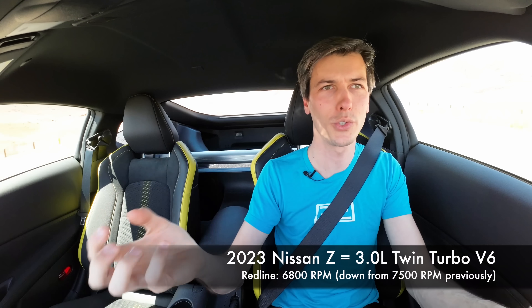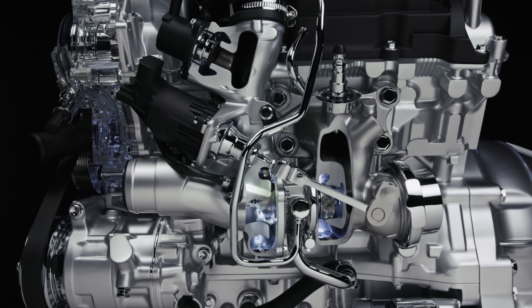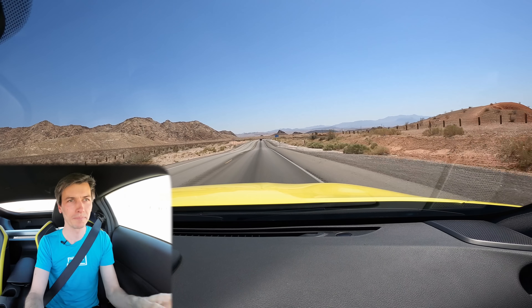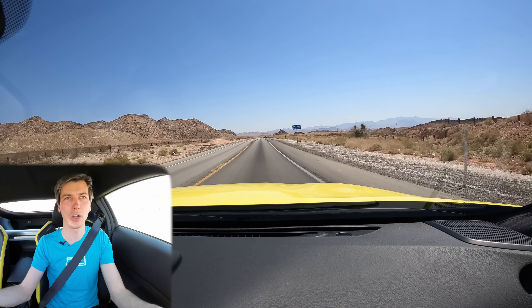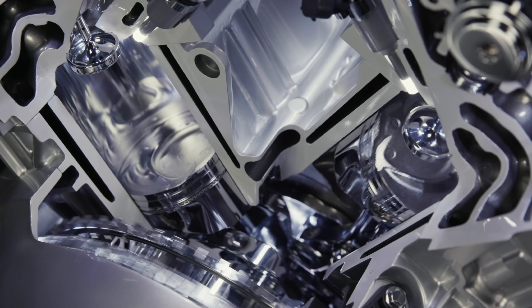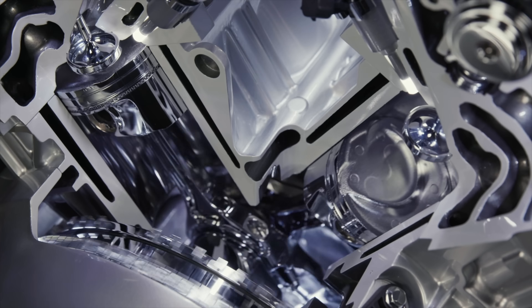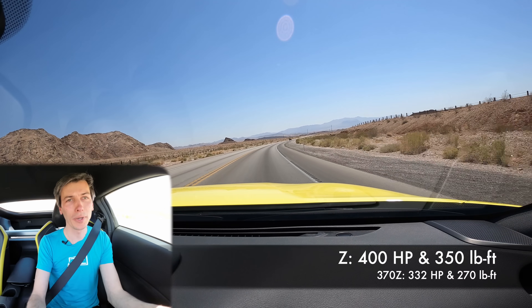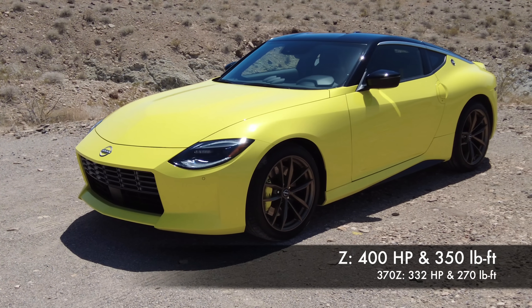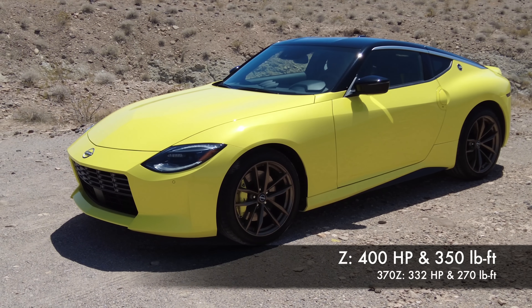The strategy now is two small, very high-revving turbos — they rev over 200,000 RPM. Small but high-revving gives you response. If you want a large turbo you get big power, but the downside is lots of turbo lag. Small turbos are used here to minimize lag, and we are now at 400 horsepower and 350 pound-feet of torque — about a 20% increase in horsepower and a 30% increase in torque from the previous generation.